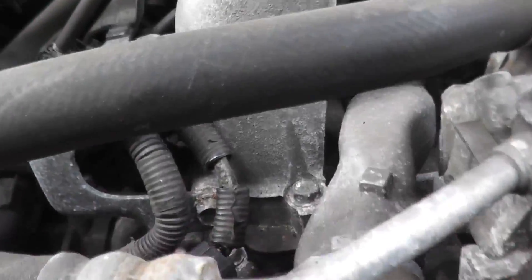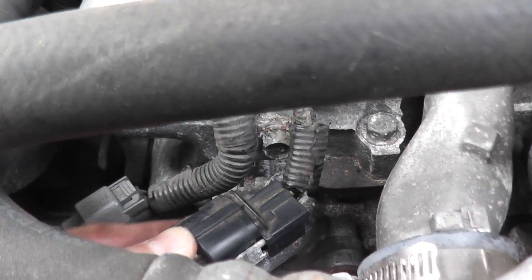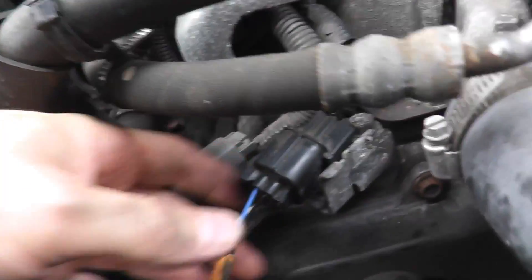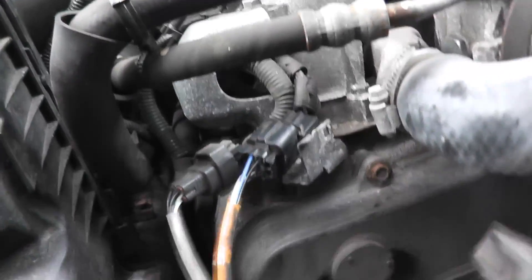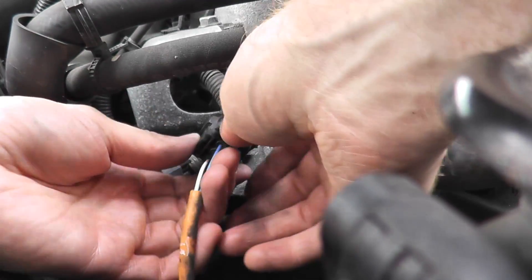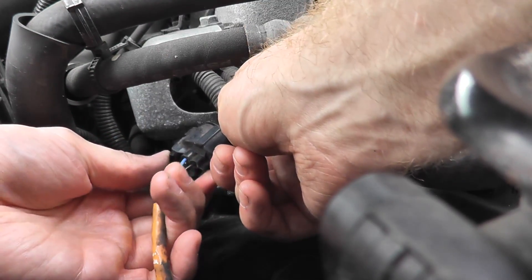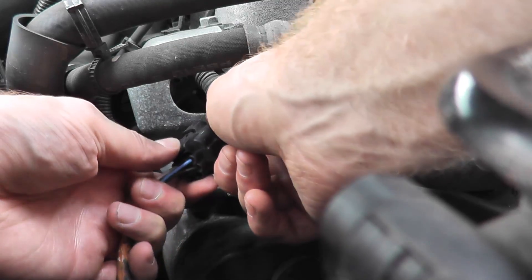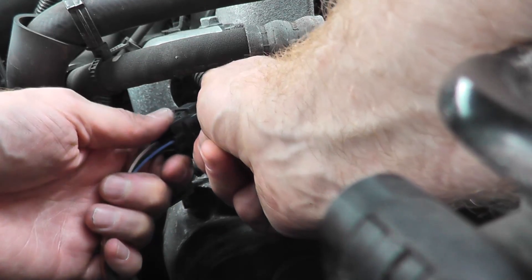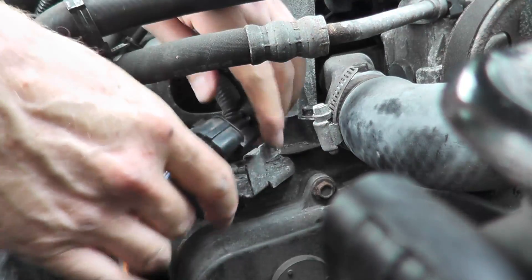I need to disconnect the harness connector leading to the air fuel sensor. Sometimes you can wiggle these out, but you have to be gentle. Being eight years old with constant heat, they can become quite brittle. Where my thumb is, there's a tab — press down on that tab. Don't pull from the wiring; pull from the plastic body. It can be a little difficult.